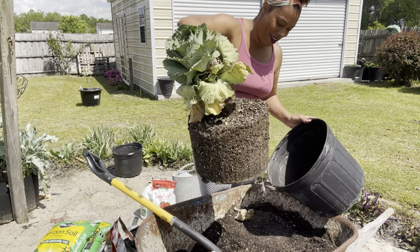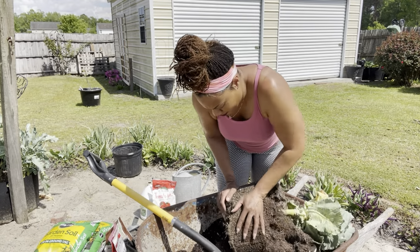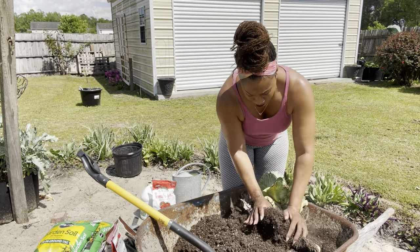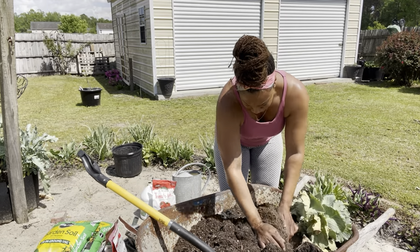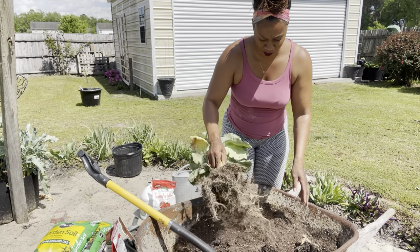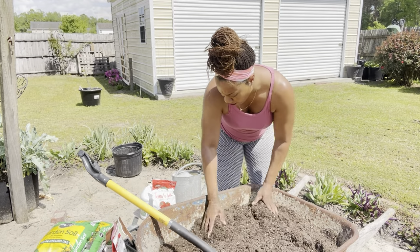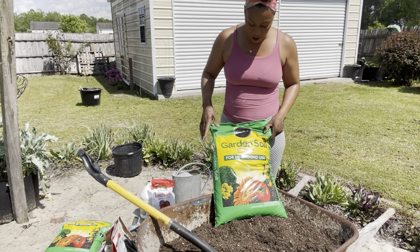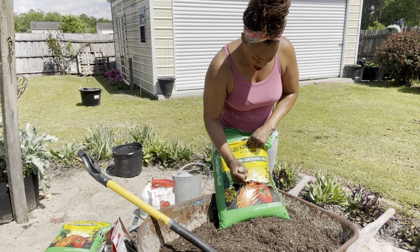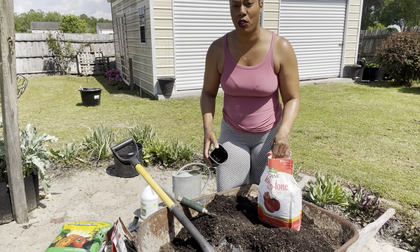This is what I mean — see, very root-bound. I'm going to put in a bag of the Miracle-Gro garden soil, the Tomato Tone — I'm only going to do about two cups.